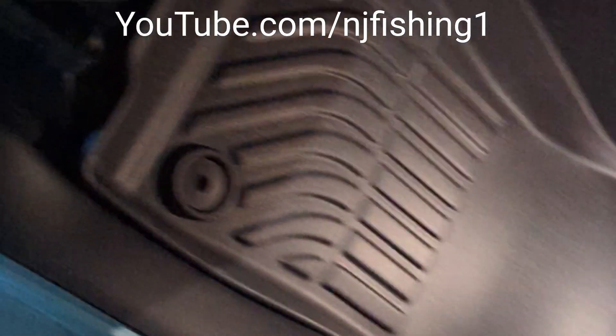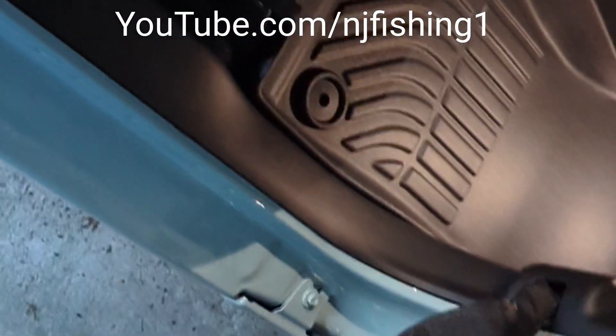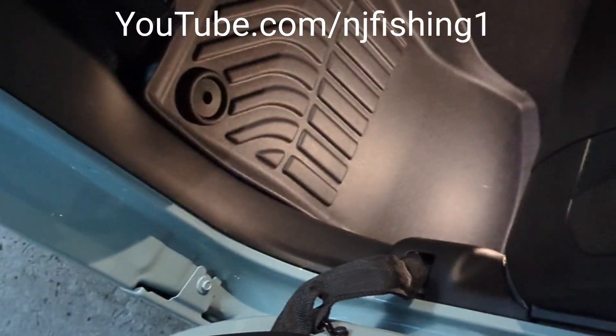This is just in case of rain or snow — the Jeep is not gonna get dirty.